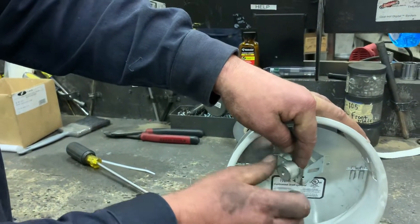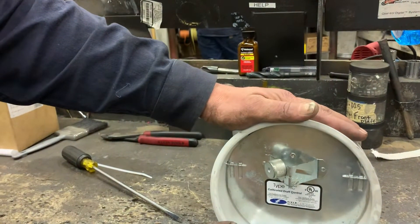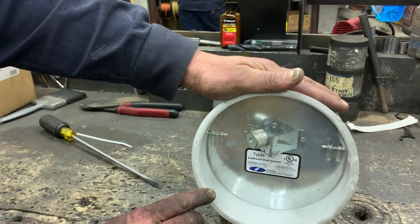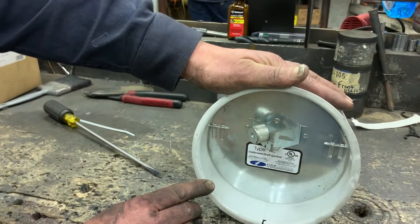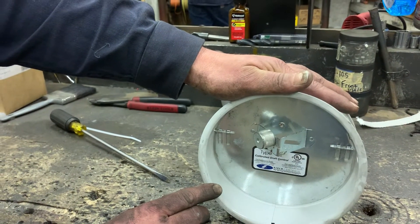Then again, you look for number four, look for the crimp mark, and set the edge of the weight right even with the crimp mark. Now you're at 0.04 inches, and that's the recommended draft on these boilers, furnaces, and stoves.